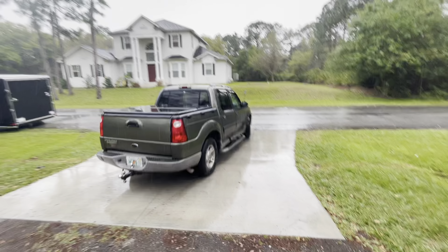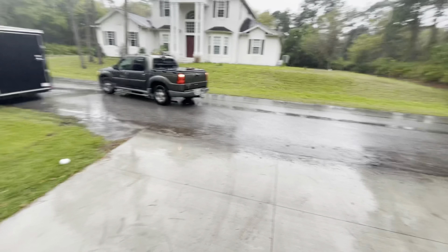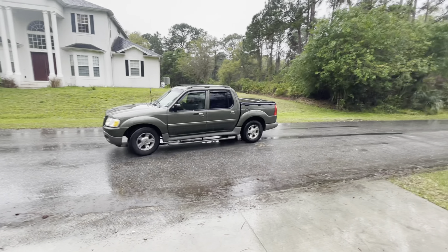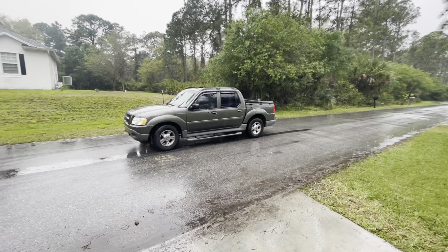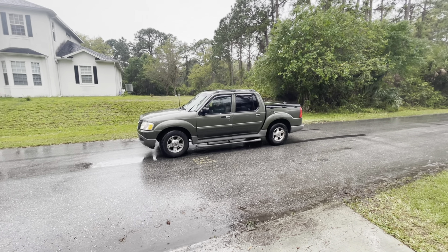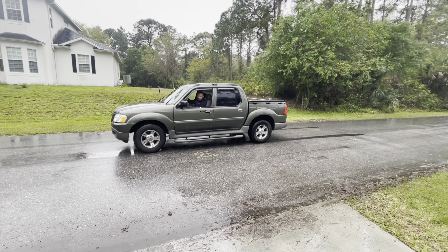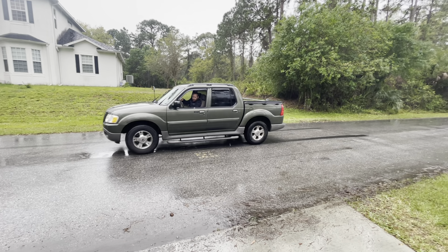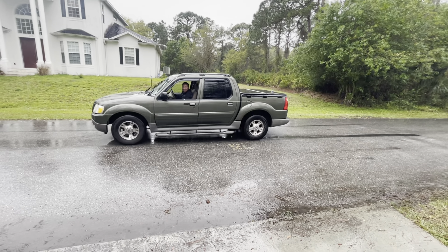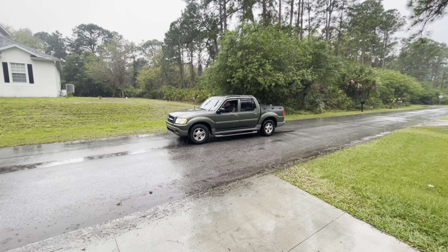Tyler had to get round two from the terrible burnout — they had to get some lubricant on the ground, some water, so got to get back in the groove. No excuses — it's wet, but he's got to do it.